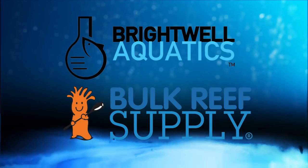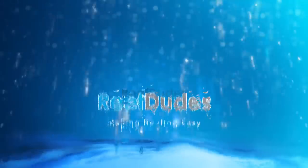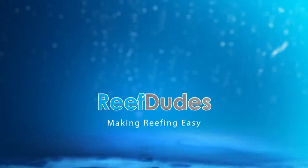Reef Dudes is sponsored by Brightwell Aquatics and Bulk Reef Supply. Today we're going to get a Christmas update on the water box. What's going on guys, Devon from Reef Dudes. First of all, happy holidays. Hopefully everyone had a wonderful holiday break. Today we are going to do a bit of an update on the water box.